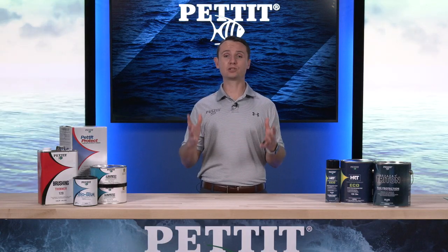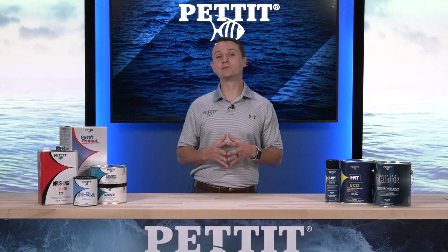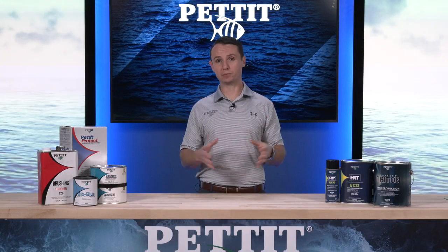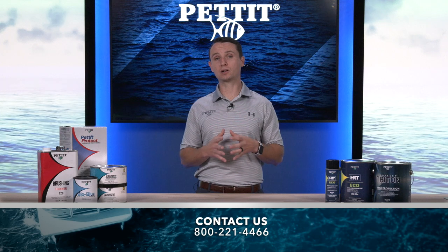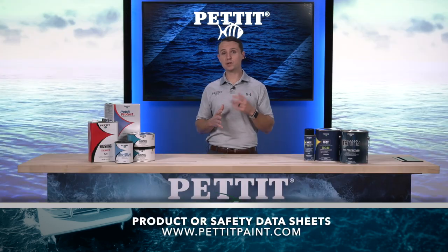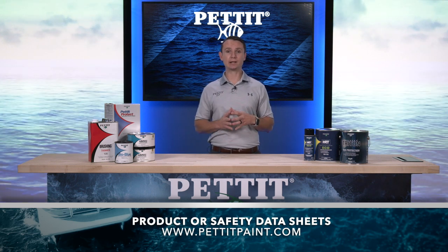After applying the two coats of Pettit Protect, the vessel is now ready for anti-fouling paint. Pettit has many great anti-fouling options available. If an economical yet effective product is desired in low to moderate fouling waters, please consider Pettit's Eco HRT. If the vessel will be harbored in an area with aggressive fouling, Pettit's Odyssey Triton would be the perfect solution. For further assistance selecting an anti-fouling bottom paint, our perfect pick tool can be found at PettitPaint.com, or contact our customer service department at 800-221-4466. To access product data sheets or safety data sheets for any products mentioned in this video, please visit PettitPaint.com.